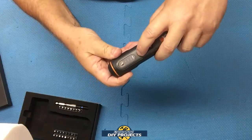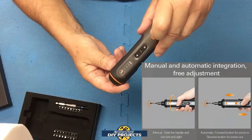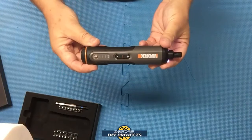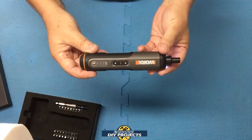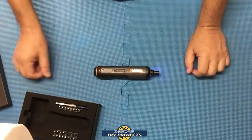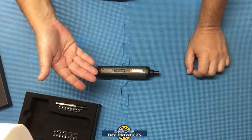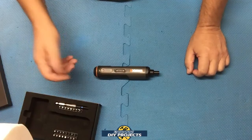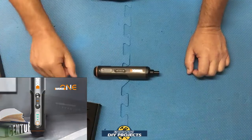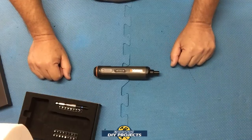It stays on maximum as long as you keep using it. If you put it down to two, it'll stay on two as long as you keep using it. So it's very convenient if you're working on one particular thing and using the same torque throughout — you don't want to accidentally break something. The torque settings are 2.5 newton meters on low, 5 newton meters on high, and 8 newton meters on max. It has a 1.5 amp-hour battery with overheating protection, so you don't need to worry about electrical problems.